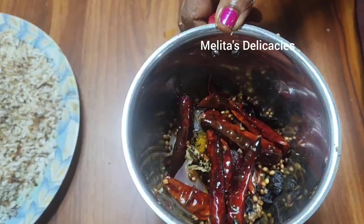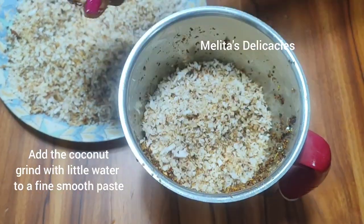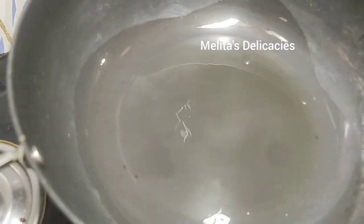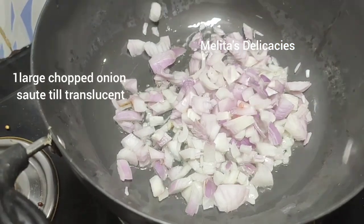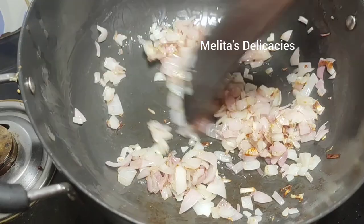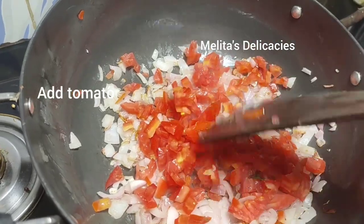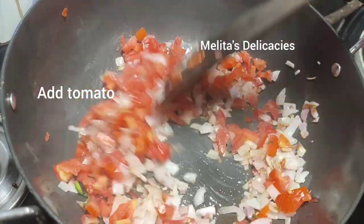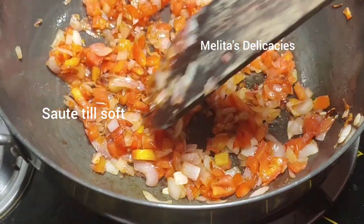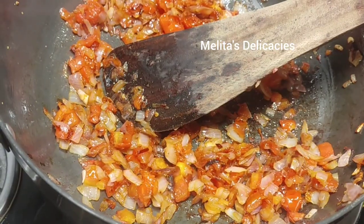Grind your masala coarsely, then add the roasted coconut and grind it with a little water to a fine smooth paste. In a wok, take about three tablespoons of oil, add one large chopped onion, and sauté until nice and translucent. Add one medium-sized tomato and sauté until mushy — add just a pinch of salt to hasten the process. Once done, add the ground masala.